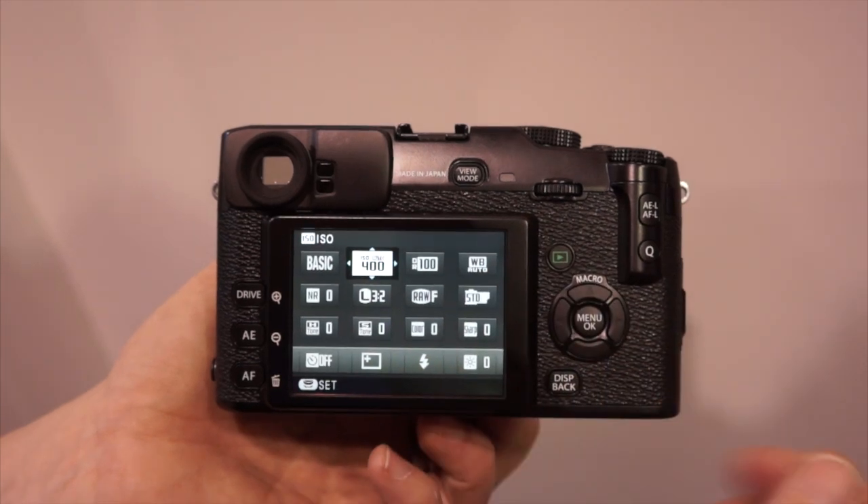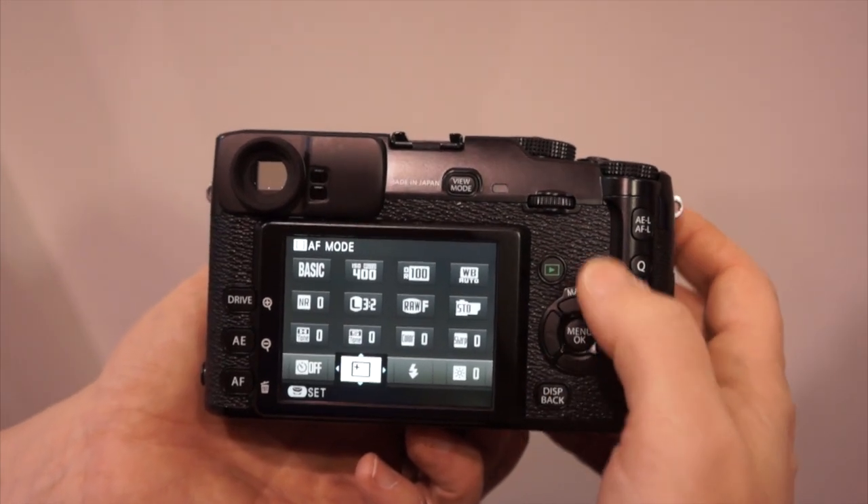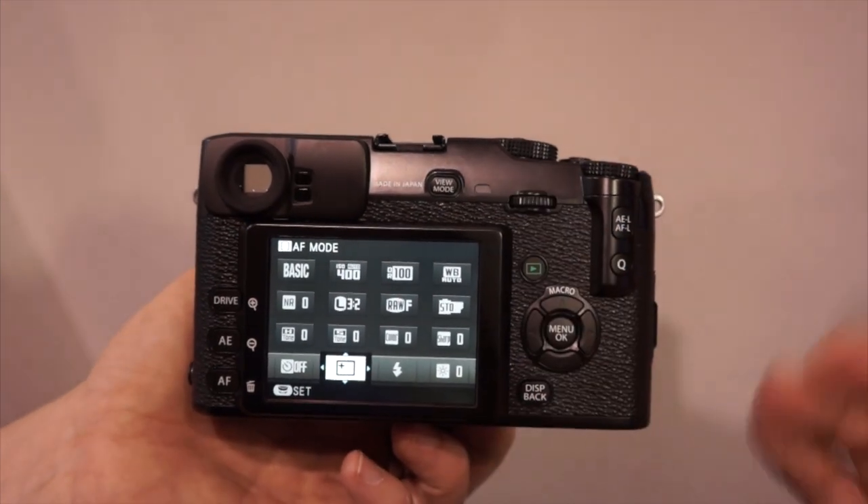Light balance, et cetera — everything including your focus point. You can change this from AF modes, very fast.